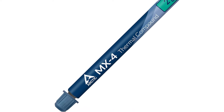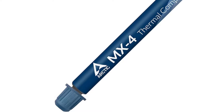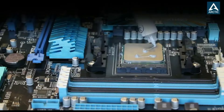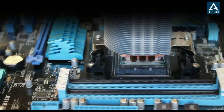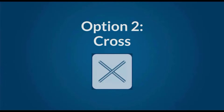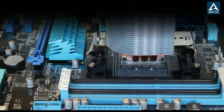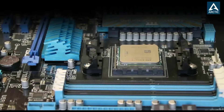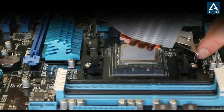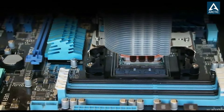Excellent performance: Arctic MX4 thermal paste is made of carbon microparticles, guaranteeing extremely high thermal conductivity. This ensures that heat from the CPU and GPU is dissipated quickly and efficiently. Safe application: the MX4 is metal-free and non-electrical conductive, which eliminates any risks of causing short-circuit, adding more protection to the CPU and VGA cards.